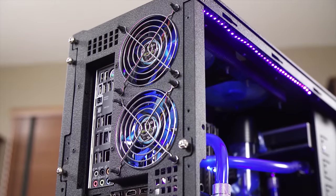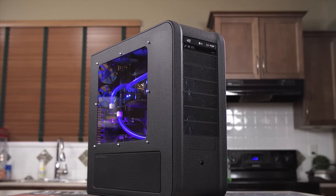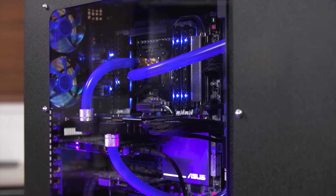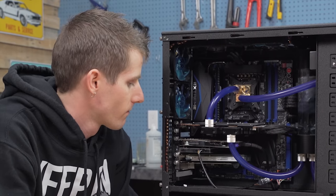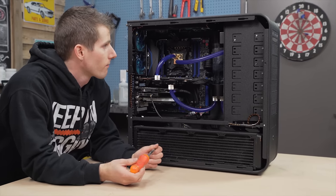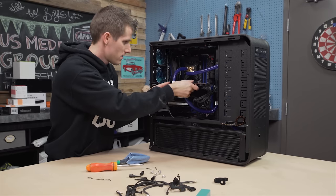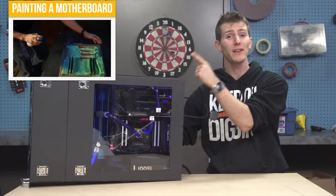I've been using that case, that TJ07BW, for nine years. It was a gift from my then girlfriend, now wife. I have polished it, I have dremeled it and cut it, I have painted it, I have stripped all the paint, I have painted it again, and we have been through a lot. And between that and the radiator in the front — that's my first ever water cooling radiator that I've been using for 12 years — I'm leaving behind pieces of my PC enthusiast history that meant a little bit more to me than I originally thought. But the build's got to go on, so it started with carefully extracting the motherboard, being really careful not to chip that extremely fragile paint job.